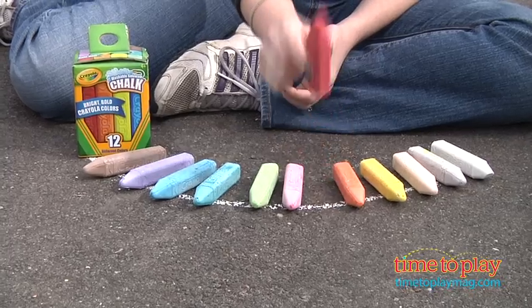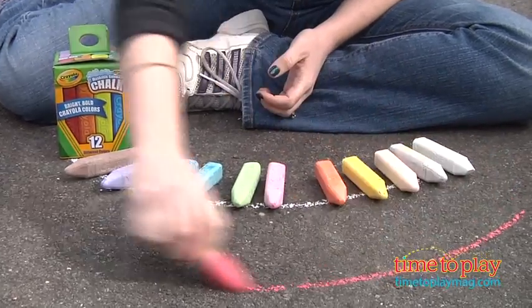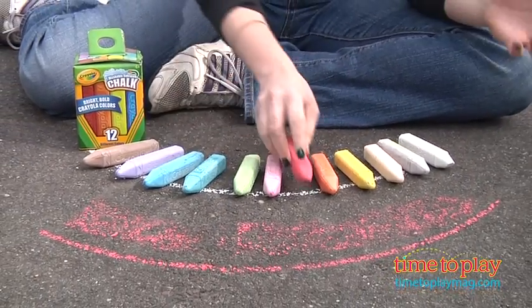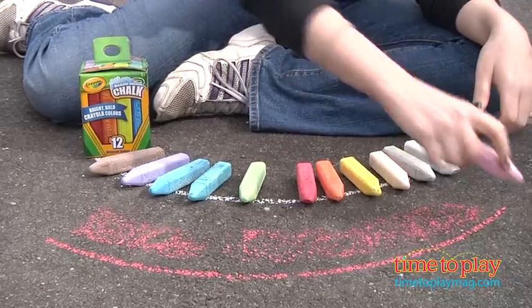Now, this has a wide side to allow kids to draw nice, thick lines, kind of like that. Very cool, and it washes away with water, of course. It's washable sidewalk chalk.